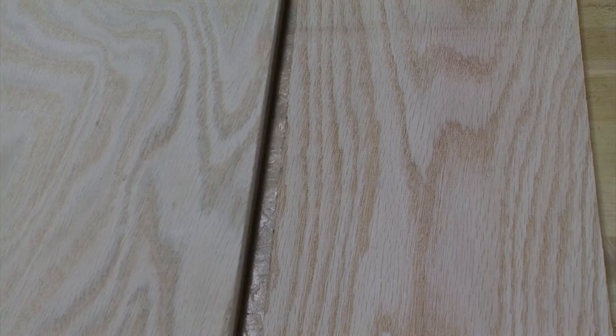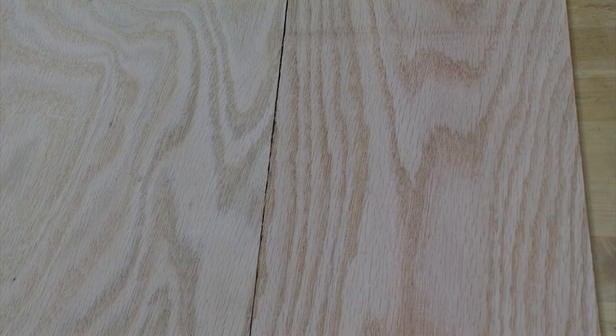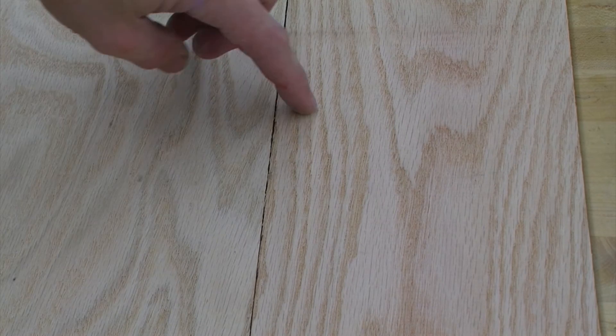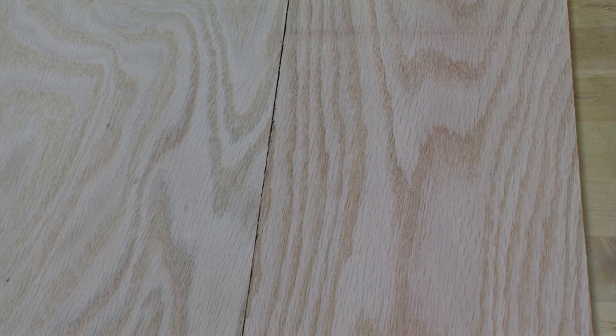We also want to choose lumber that has grain that looks relatively similar. This piece of lumber — the grain does not look very similar between the two pieces. Since we will be gluing this up, we want everything to look the same.